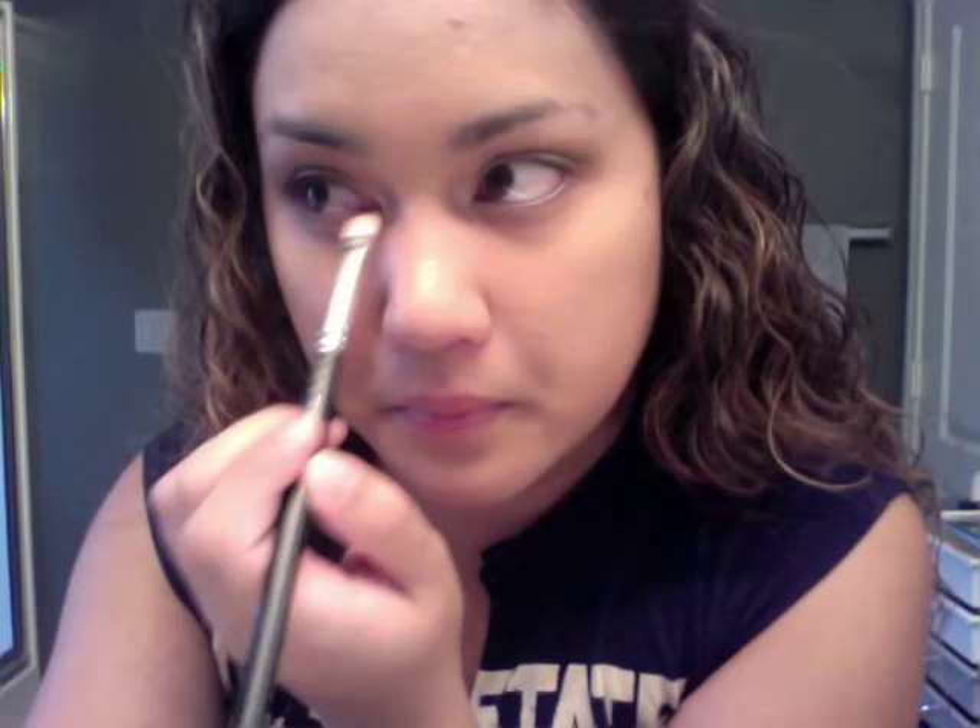That's pretty much all I do — I blend out the edges of Sin into Cork. Then I take a little bit of Sin on the tip of the brush and apply it on my lower lash line.